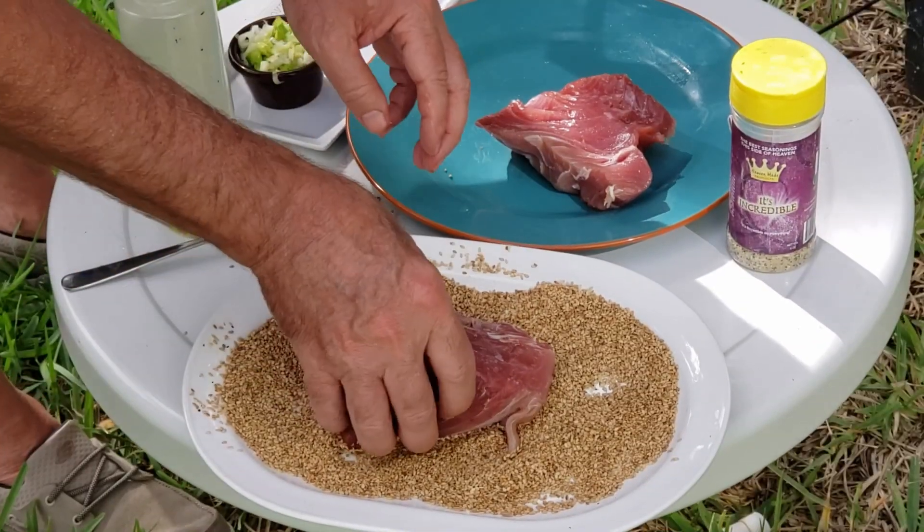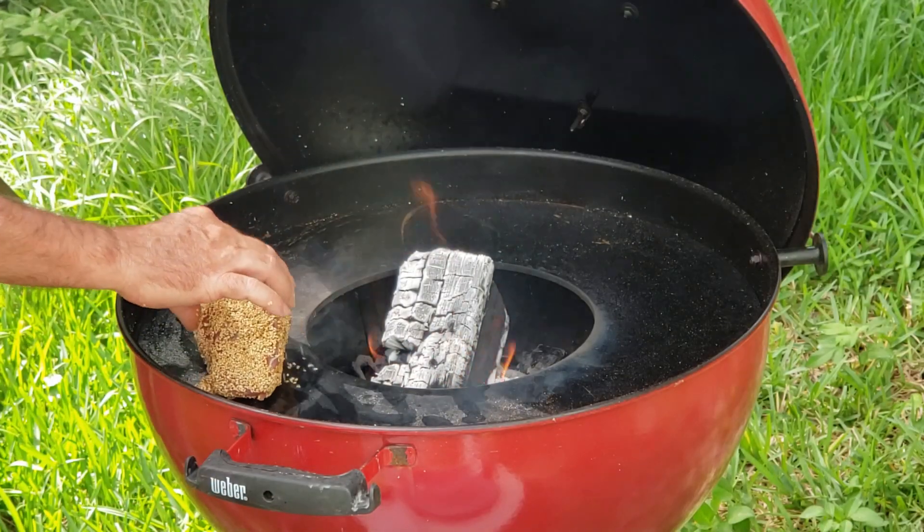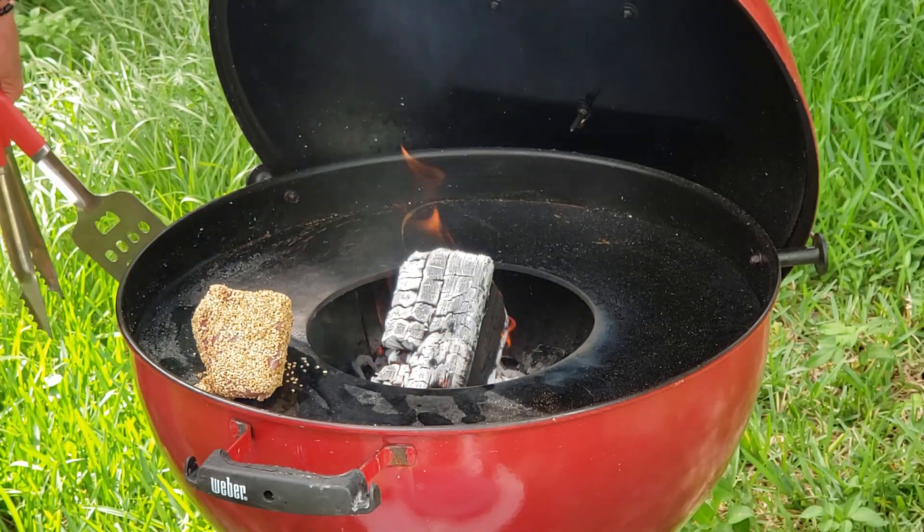Hey, we're over at Atlantic Beach in Jacksonville, Florida. We went to Safe Harbor and got some fresh ahi tuna steaks. We're gonna cook them up on this Arteflame. Tammy's gonna make a strawberry chili sauce to go on it. Let's get the fire going. Stay with us.